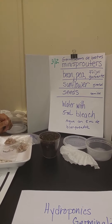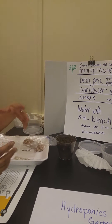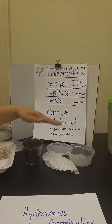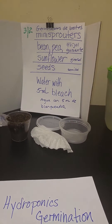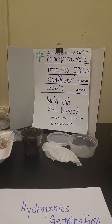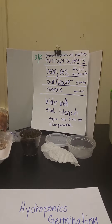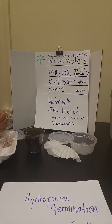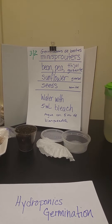Ahora vamos a tratar algo diferente. So today we're going to use a container to germinate many seeds. Y hoy vamos a usar este cubito plástico para germinar muchas semillas a la vez. And we're going to do this without soil — Y vamos a hacerlo sin tierra. So we're going to use water, meaning that this will be a hydroponics germination. La germinación sucede con agua. Por eso se llama germinación de hidroponía.